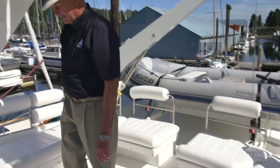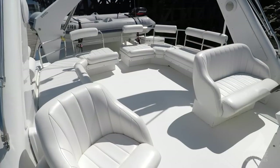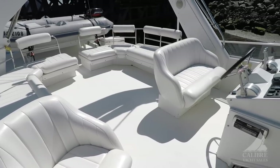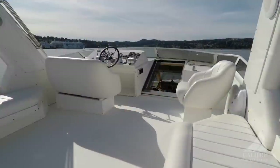Coming forward here, you've got so much seating space up here — three people there, three people here, and a person here and there. But this pivots, of course, so that you can actually face your guests, which is really nice.